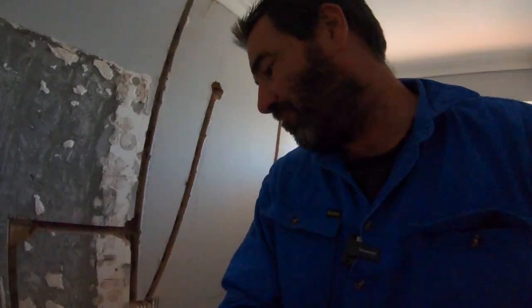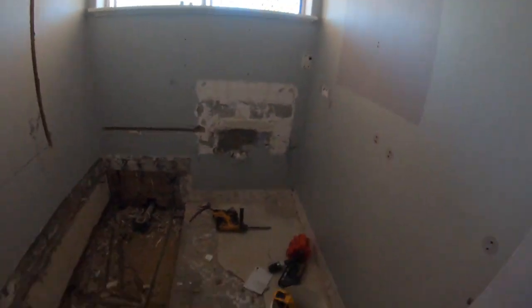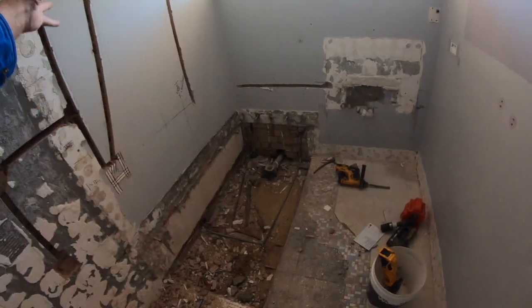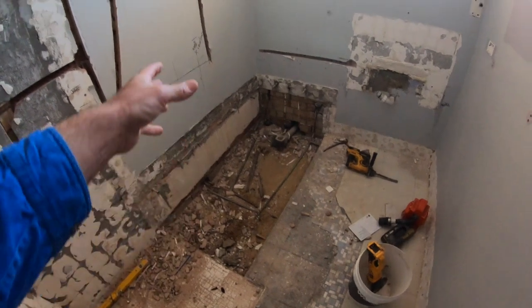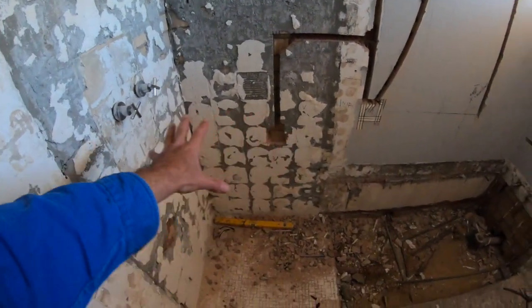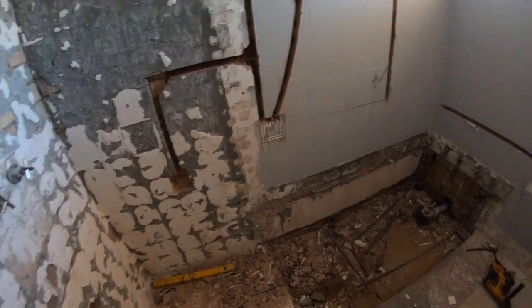So you can see over here, the layout is going to have a nice bath here with a grate across, shower going onto here with a diverter, and there's going to be a nib wall across here, and then this is where the basin is going to go.